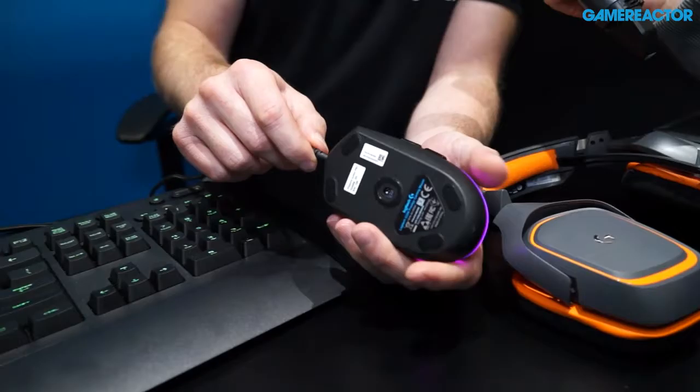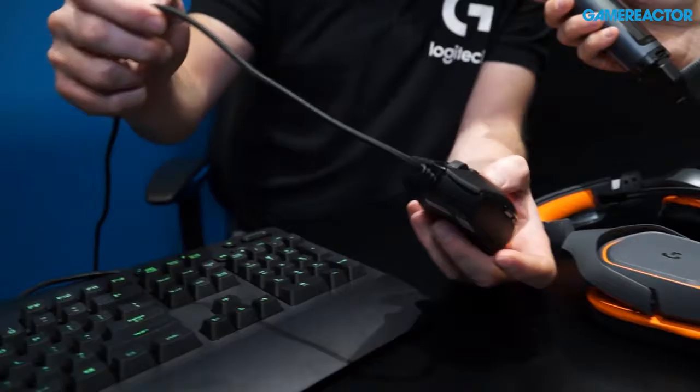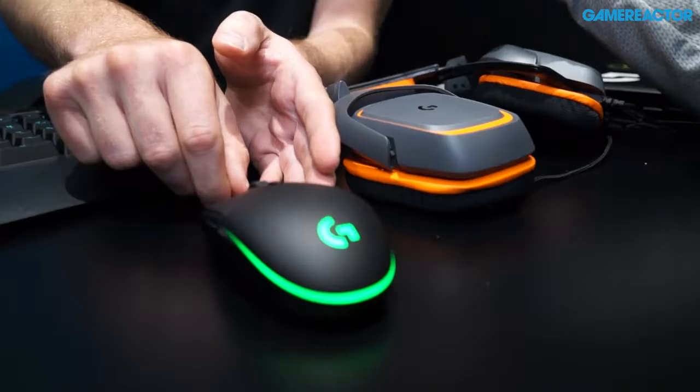You can calibrate it to any surface you want. It can handle high movement, so there's no delay when you use this for your game. It has a very nice spring system that gives a very good click feel when you're playing. And it has a 2 meter long braided cable. It's perfect for the pro players. You will see our teams Cloud9 and Team SoloMid use this during competition going forward.